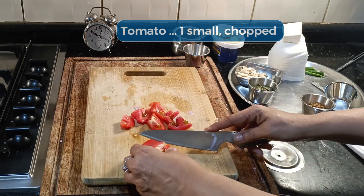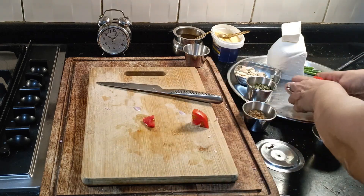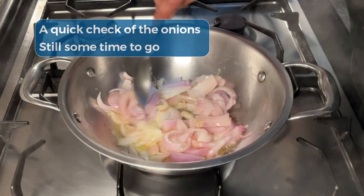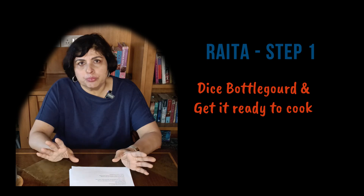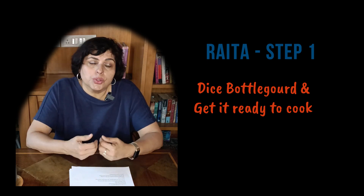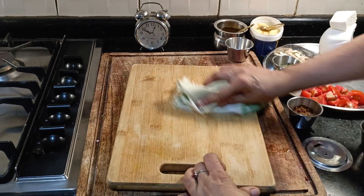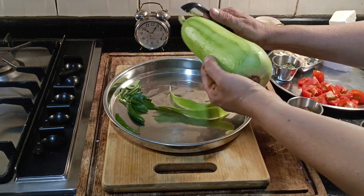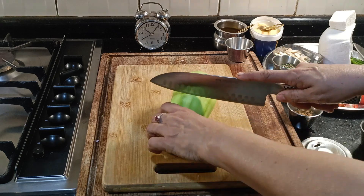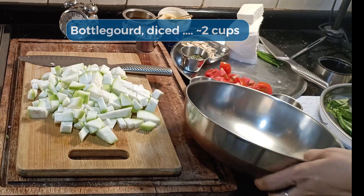Next I'm going to finish chopping the tomato - that's the only other thing besides the paneer that I need to cut. It adds some acidity to the dish. The bottle gourd comes next. I'm going to dice them now and set them off to cook on the back burner on the stove. Just get it out of the way because it needs to be cooled before we can finish that dish. It's a couple of minutes past 10. I'm using the other side of the board because there is no onion in this dish. I'm going to dice the bottle gourd - it's going to be mashed so we don't need to be very precise.